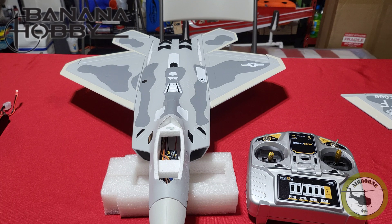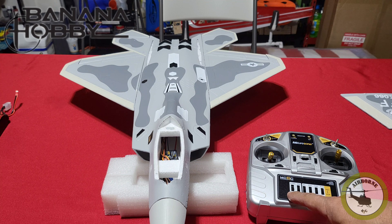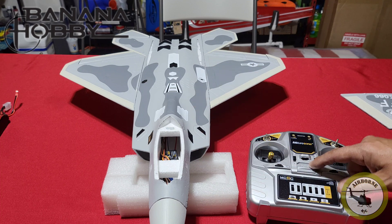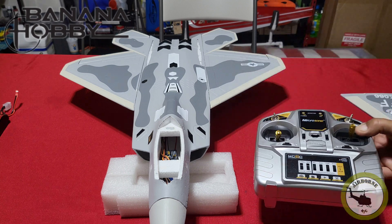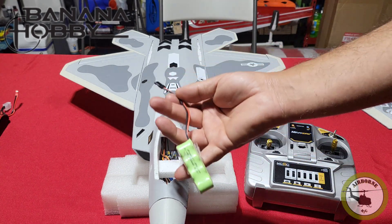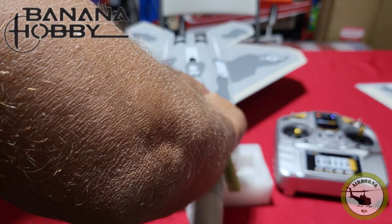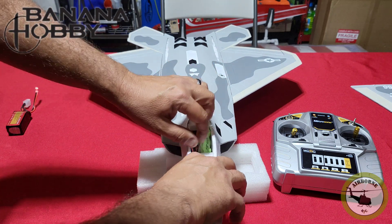Now we're going to power on the aircraft. Remember we're using the Micro Zone MC60 — you have all these switches, and it says elevon and normal or mix. We're using normal airplane mode, so on the MC60 your second switch from the left should be down, not on mix. If you're using another transmitter such as a Spektrum or Futaba, just use normal airplane mode and let the board do the mixing. Next, turn on the transmitter and use a battery to power up the system without involving the ESC.